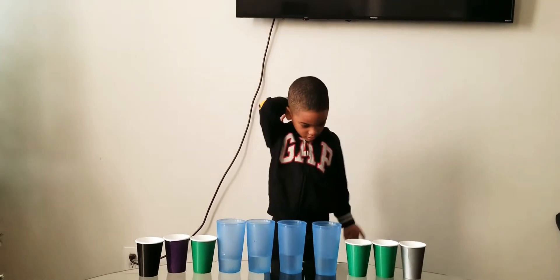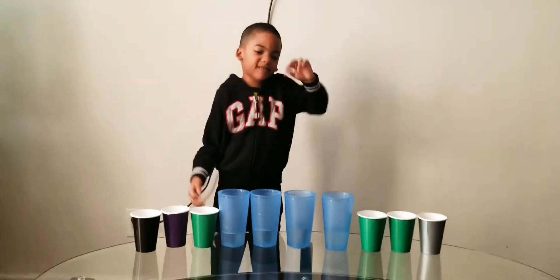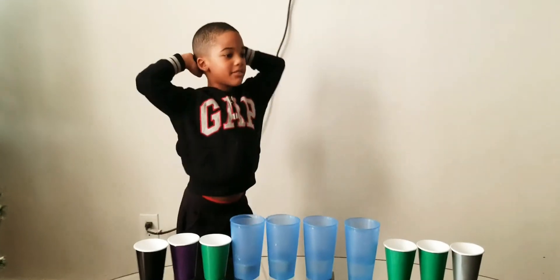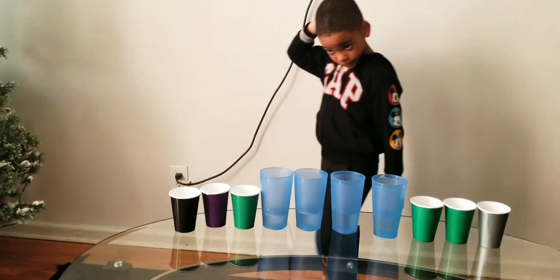And how many empty cups do we have? One, two, three, four, five, six. Good job! See, I knew you could do it — you just gotta focus. Give me five. You're doing good. Wait, wait — before we start building cup towers, we gotta finish the exercise.